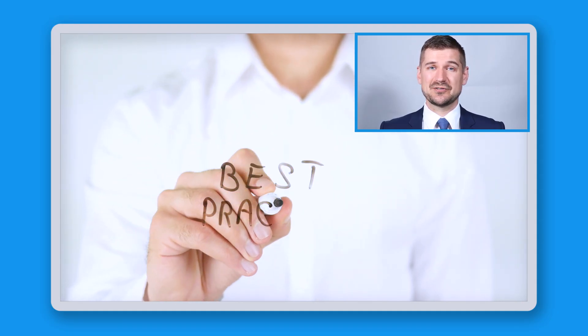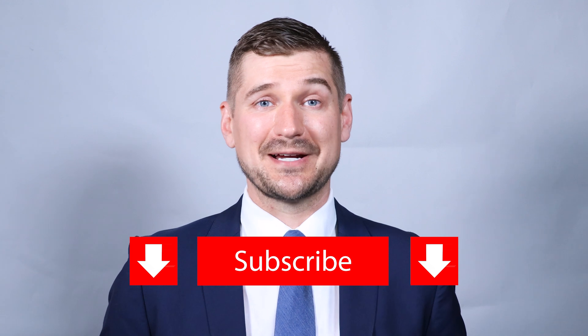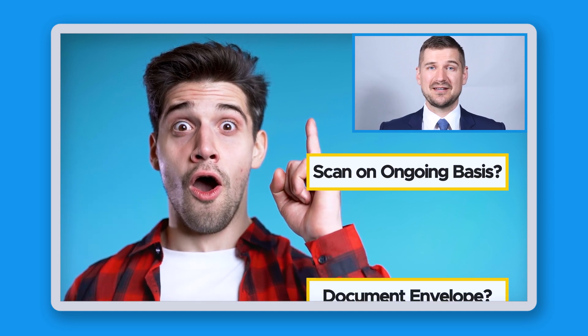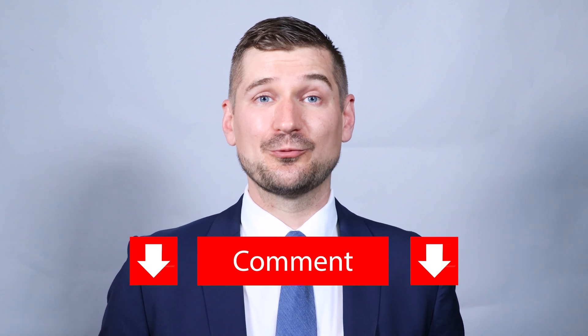So there you have it. Those are my recommended best practices for scanning and organizing business cards and other items. If you learned something new from this video, then make sure to subscribe to my channel right now — just click the subscribe button below this video. Have I inspired you to scan your business cards as soon as you receive them or keep them in a document envelope? Let me know by leaving a comment below right now.